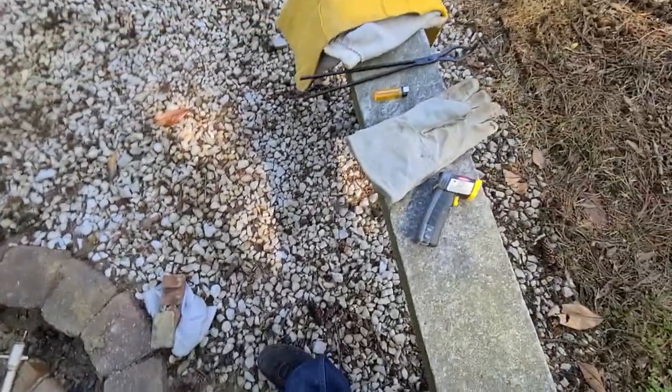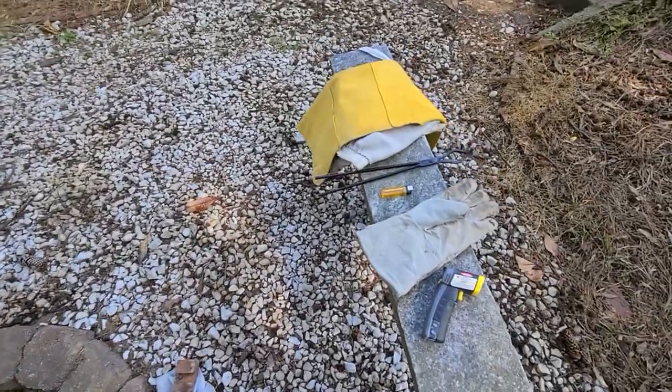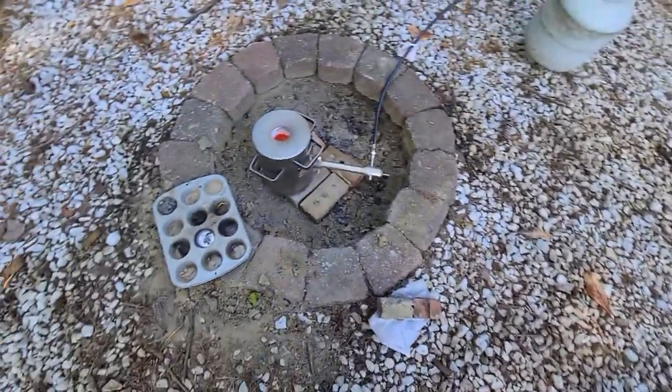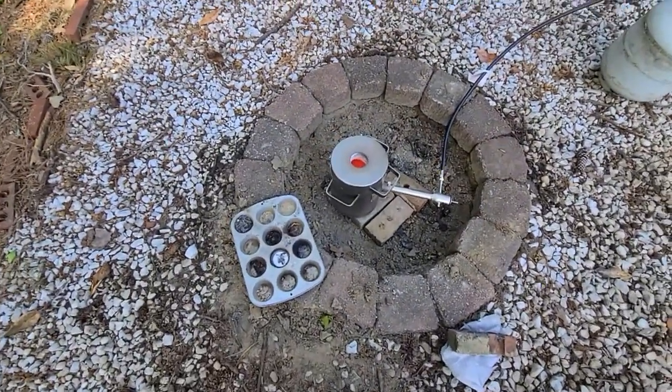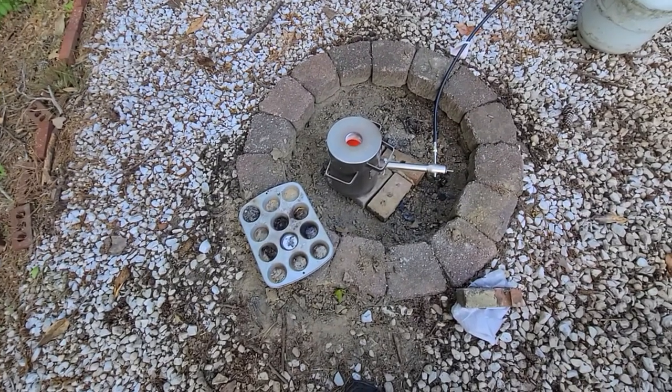I used my welding gear to protect me. There's no face gear there, apparently. That's alright — eyes grow back, right? So anyway, this video is not from the burn ward, which is good.